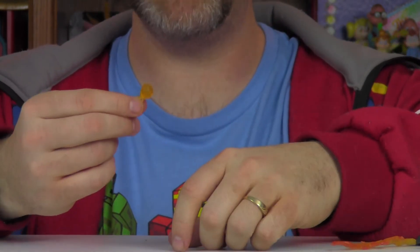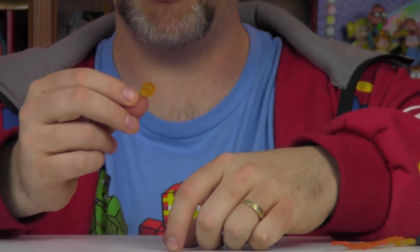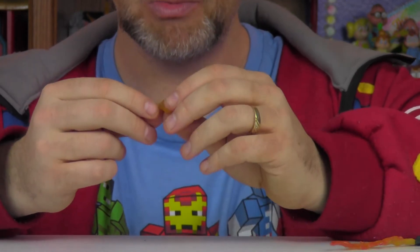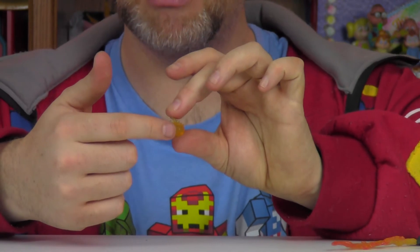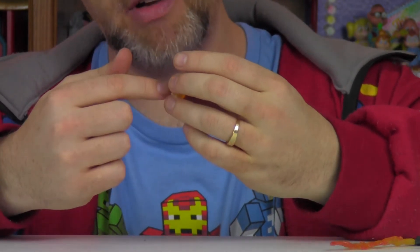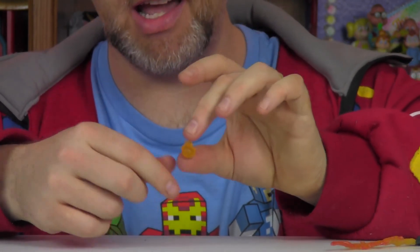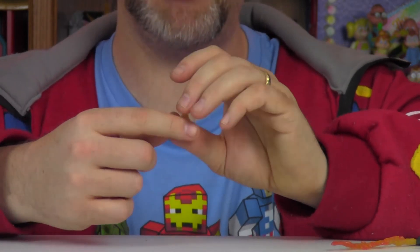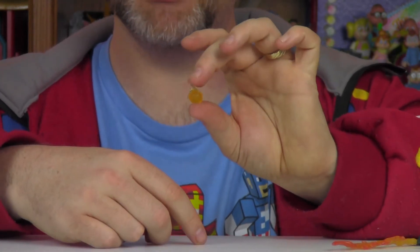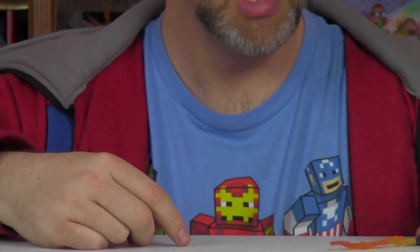He also comes with a couple of weapons. Daredevil's package included an arm and one of his pumpkin bombs. The pumpkin bomb has a lot of nice details with some lines, and it is a translucent plastic so it does kind of glow, which is cool.